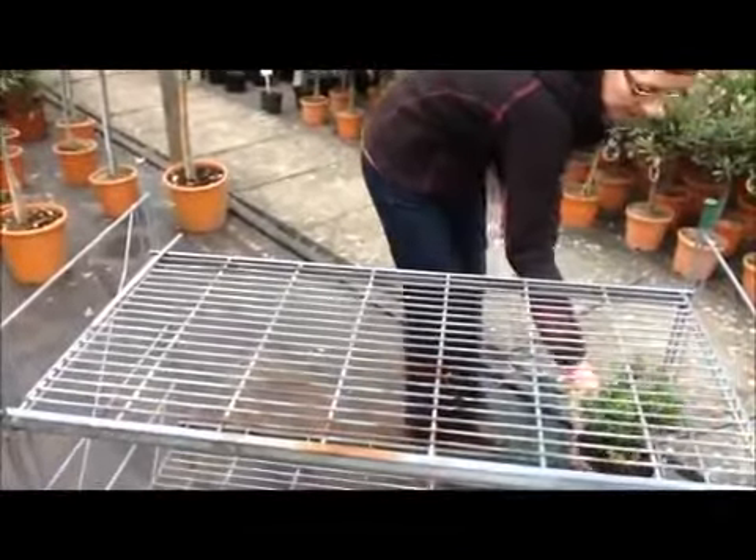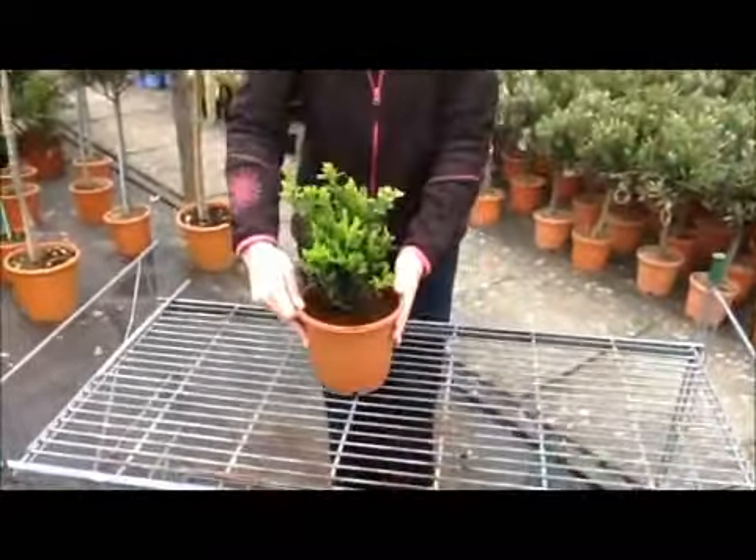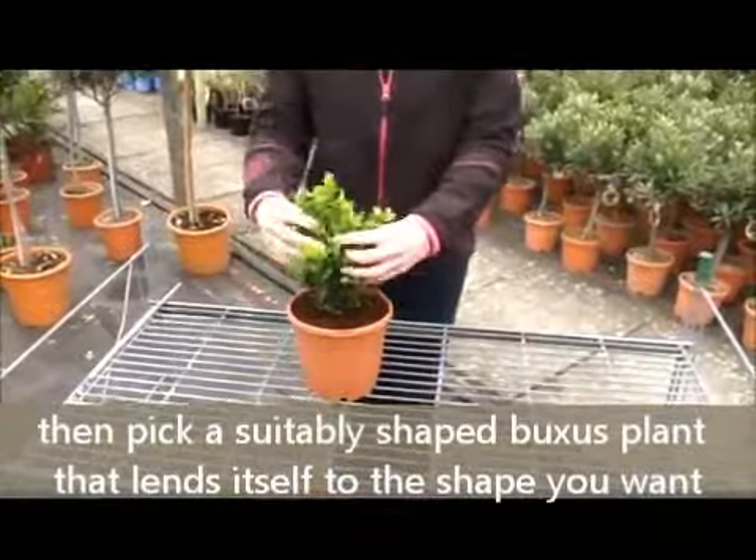Here's one we made earlier. As you can see, we've got the green garden wire and a nice bushy box plant.